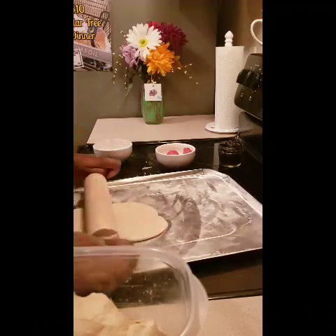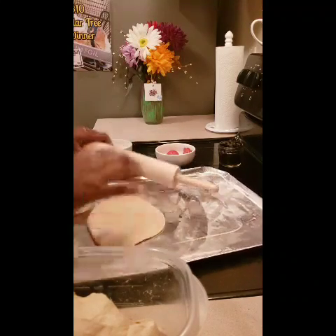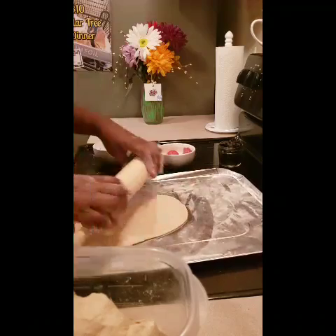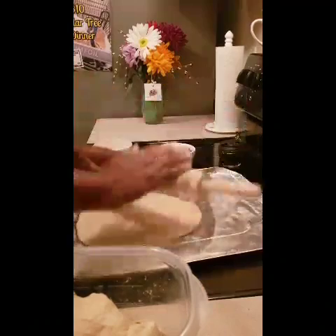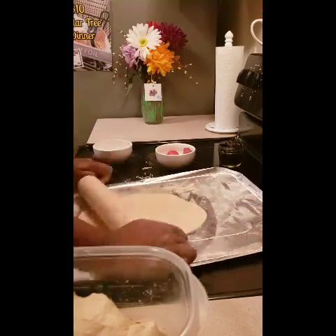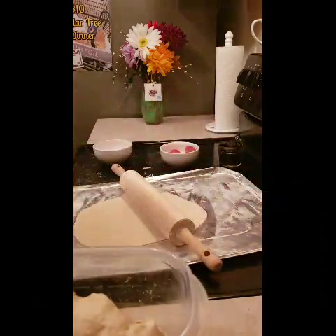I wish I had a pizza oven — like I would totally have a pizza oven if I could. If I get a house built, it's gonna have a pizza oven. But our oven is on 425, so it shouldn't take more than about eight minutes to cook, to be honest.